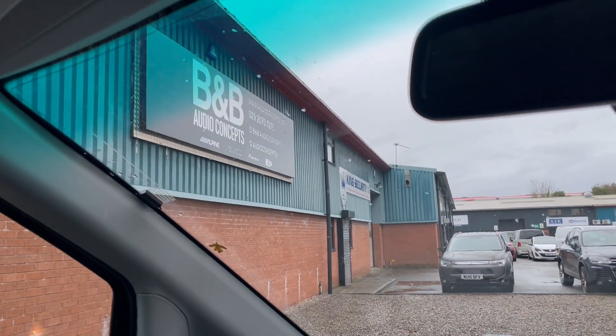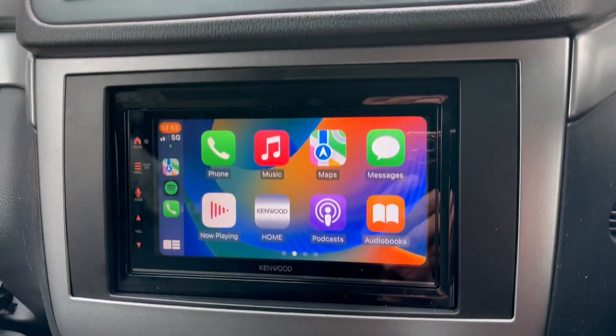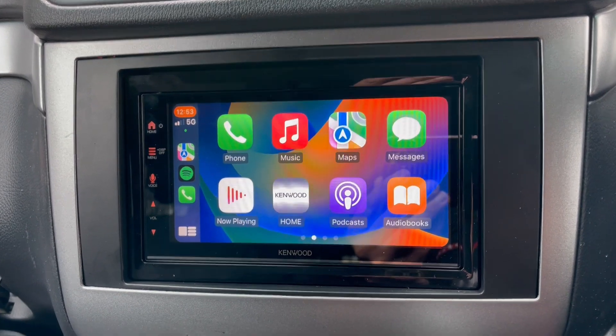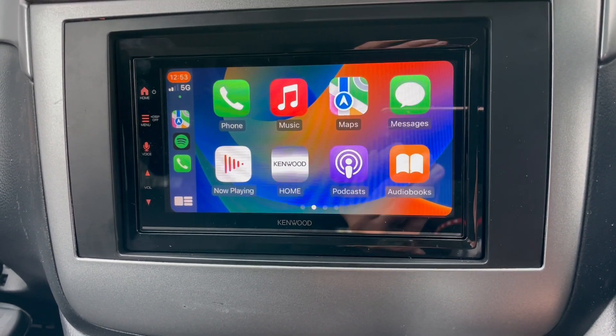Hello folks, Wes here from BMB Audio Concepts. We have a Mercedes Vito in for a Kenwood 7 Series Apple CarPlay wireless unit. This is a great unit — you've probably seen us do hundreds of these.